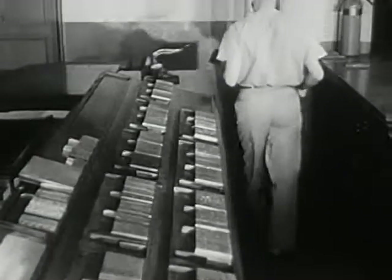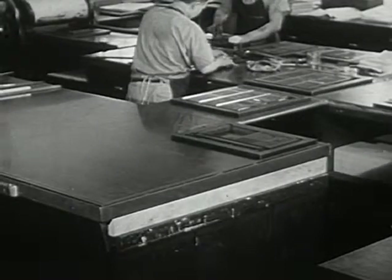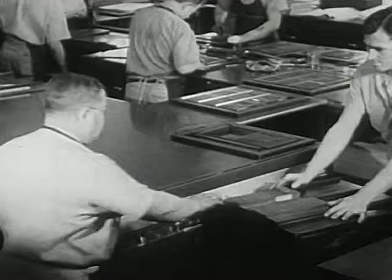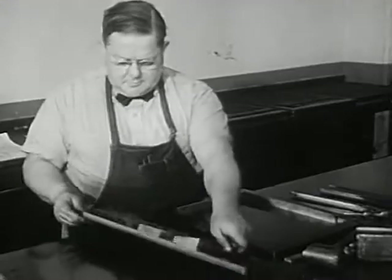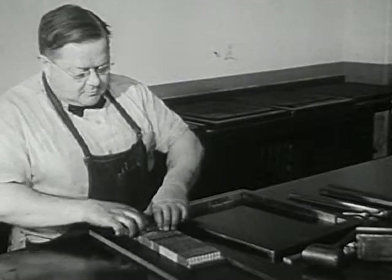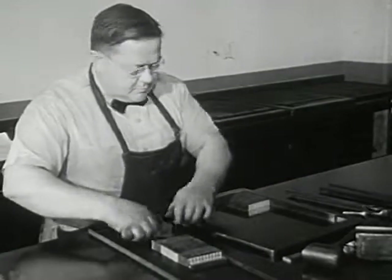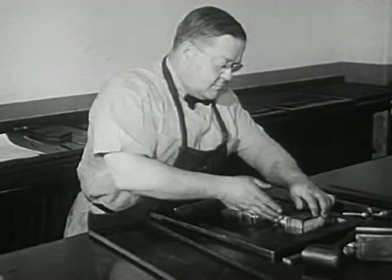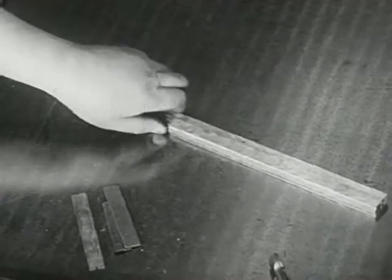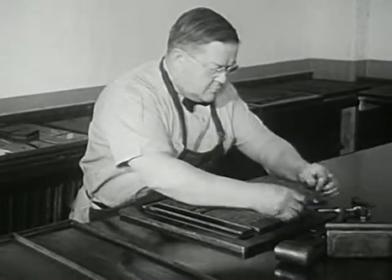When many pages like this are ready, a workman takes them to another part of the printing shop. Then this workman takes the lines of type for many pages and fits them into a metal frame — he must be careful not to mix them up. Long and short pieces of metal keep the pages apart and fill out the edges.